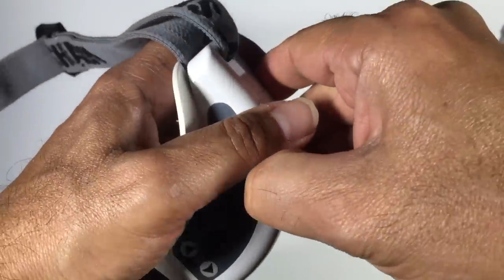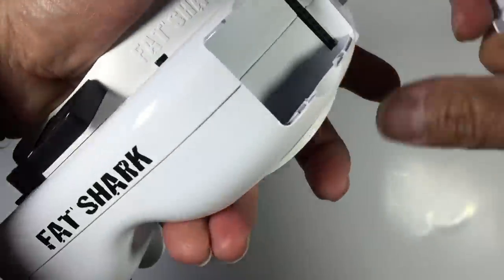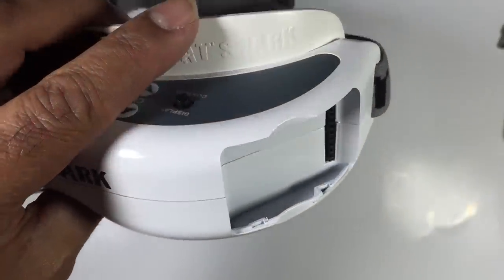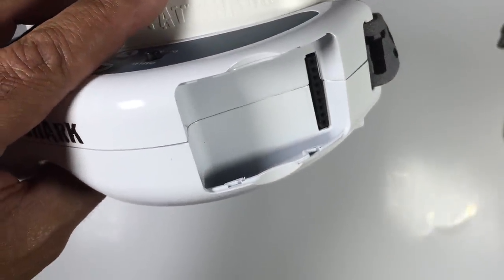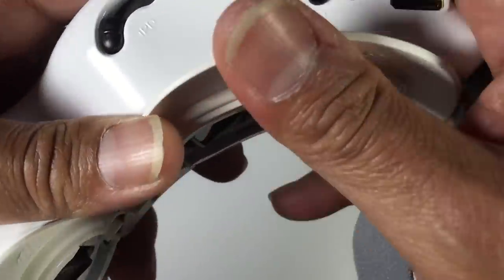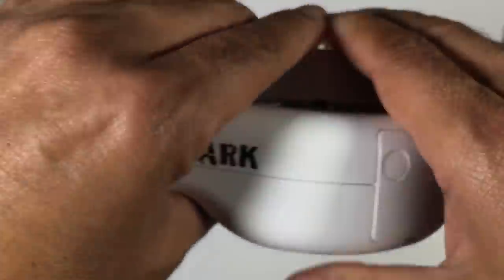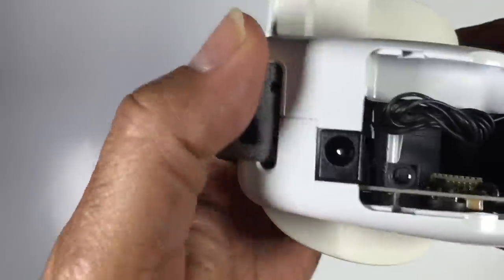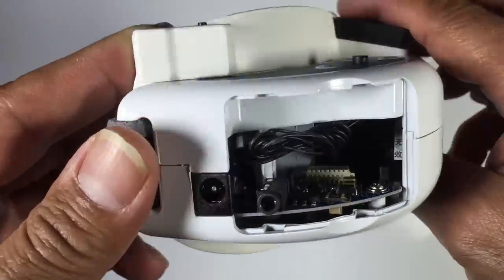On the side you can pop this out — that's where you place your module for the video system you choose to use, whether it be a 1.3, 2.4, or 5.8 GHz receiver. On the opposite side there's exactly the same thing for your head tracking — that's where the head tracking unit goes.